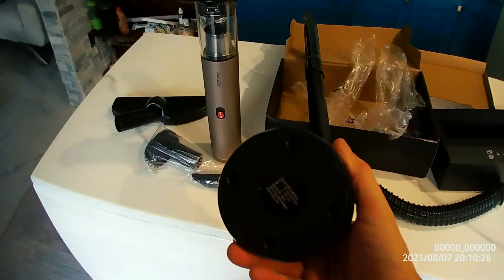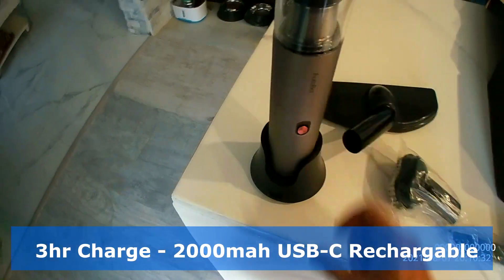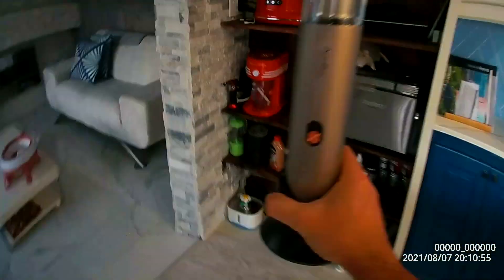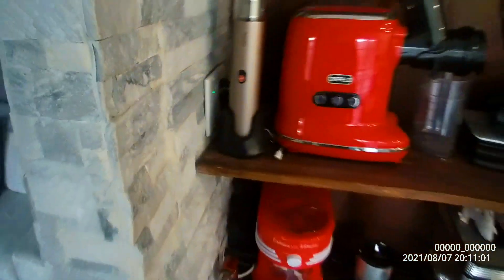This is your charging base — very cool. It looks like a kitchen appliance. Where can we put this on our shelf? I think here would be nice, because it blocks all that stuff here.